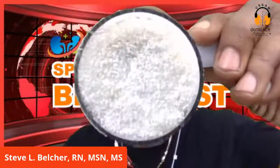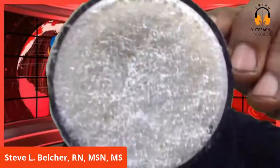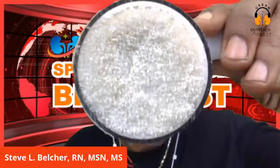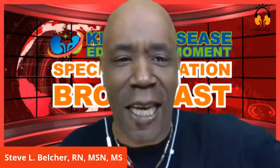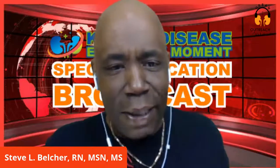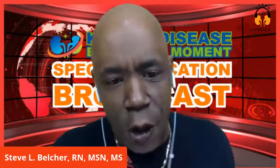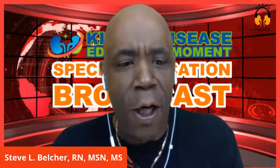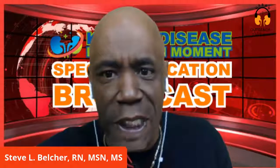Each time your blood hits the dialyzer, this is what it's going through - those are the fibers inside the filter. How many of your units or clinics educated you on that? The dialysis machine also keeps track of blood flow and blood pressure, and measures how much extra fluid is removed from your body.